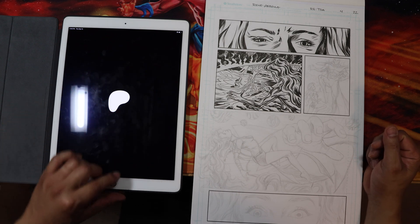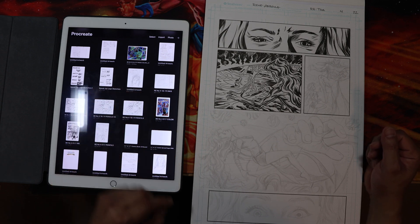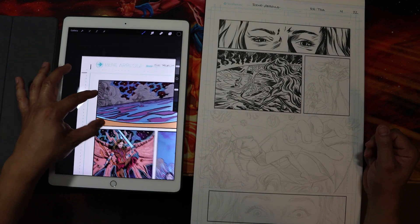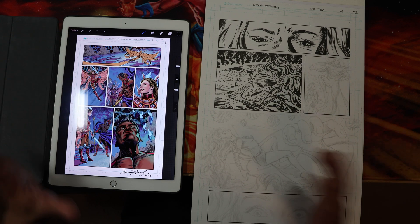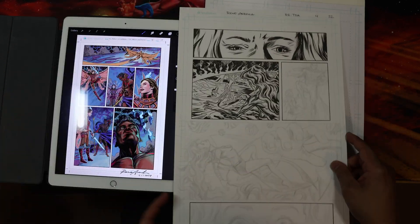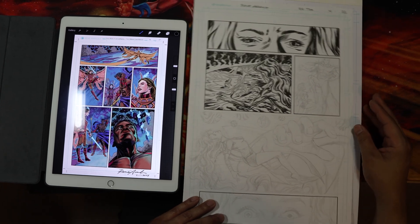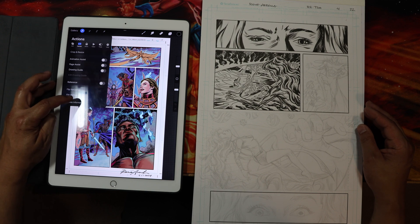Okay, I'm going to open up this page here and show you the settings I have. In Procreate, the main thing you have to do — and I should back up — I'm used to working 11 by 17, so my point of view is going to be from working with that traditional size. Keep that in mind, but I think it can apply to the iPad as well. If I click on the little wrench icon and go to my canvas information...